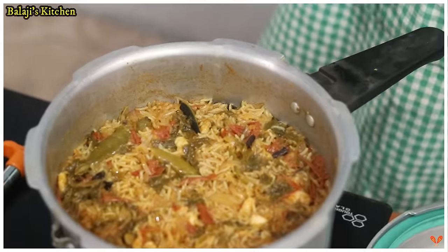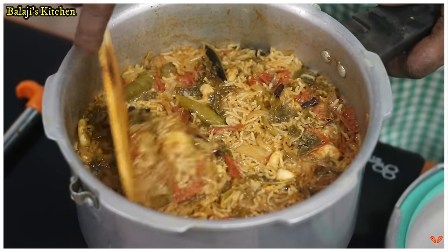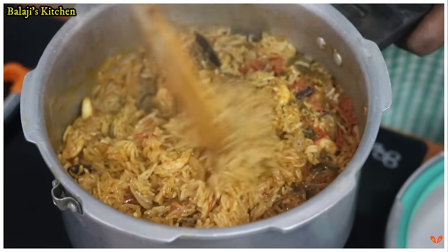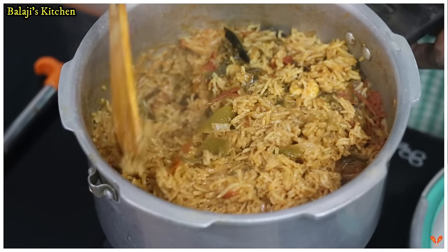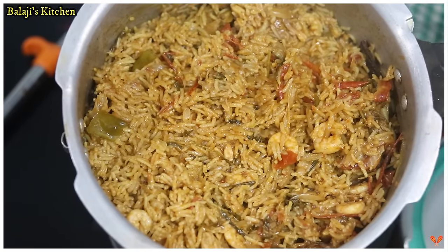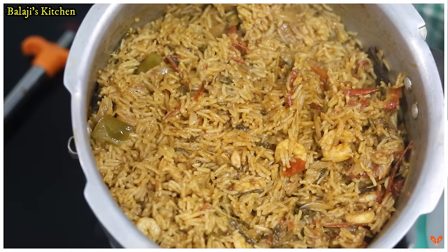The soup is done in the same way. If you like this, share, comment, and subscribe.